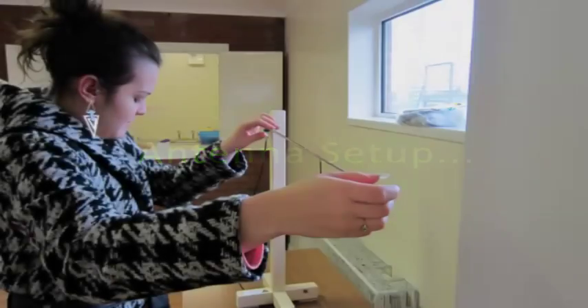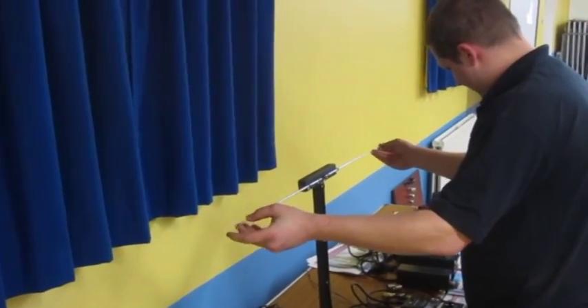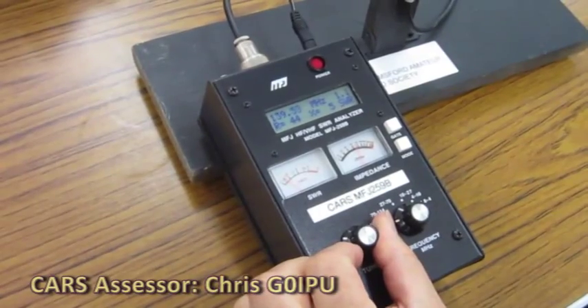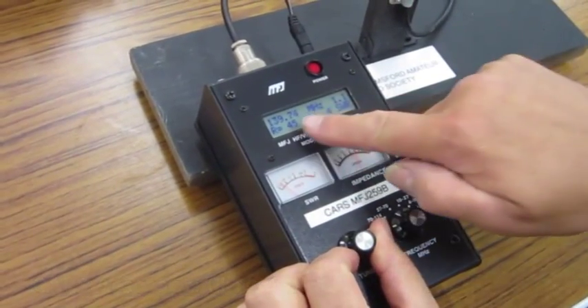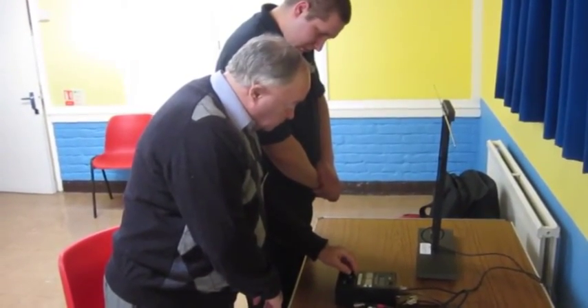I've been learning about the different types of antenna and how to set them up. We're doing the tuning of an antenna — in this case we happen to be on two metres — and we're trying to get the SWR down to its lowest value so that the efficiency of the transmitter to the antenna is at its best.